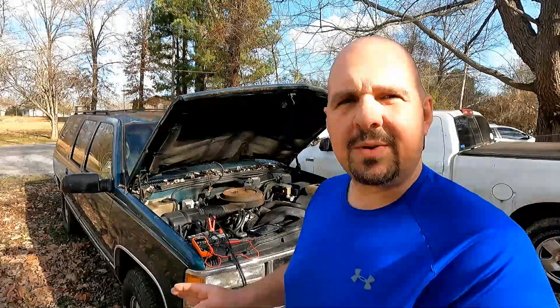Then somebody got the bright idea to make these smart chargers, and they were the dumbest thing ever made. A lot of the time, what you run into with a smart charger is once a battery gets below a certain threshold voltage, the charger will not detect it anymore. Unfortunately, 90% of the chargers coming out today are these smart charger style chargers. This trick works all the time — on boats, cars, lawnmowers, whatever you want. As long as it's got a 12-volt battery, this trick is going to work.